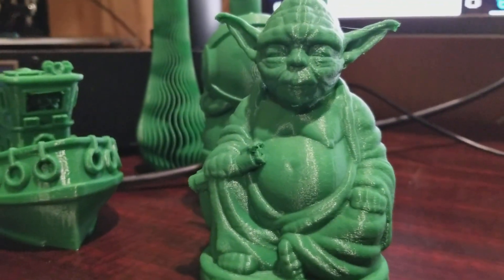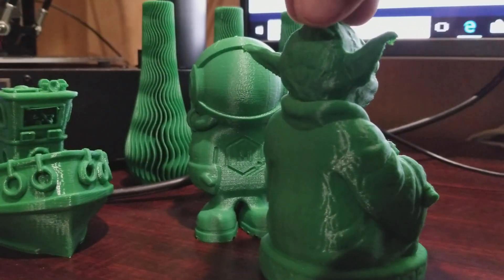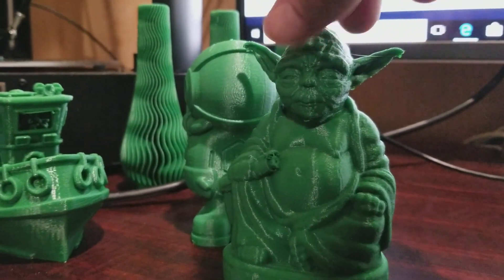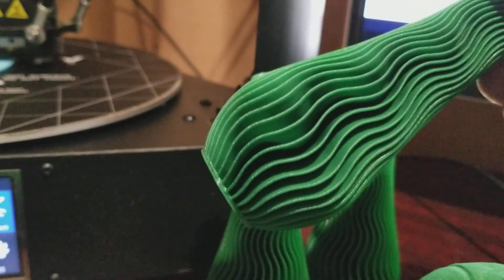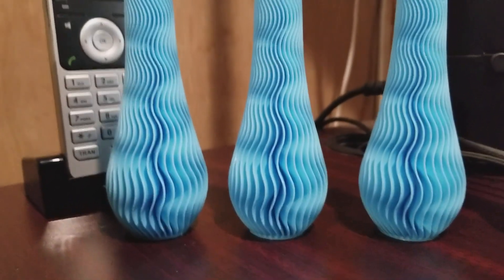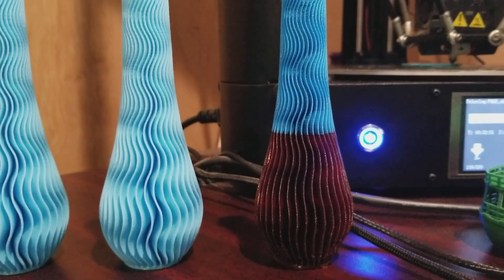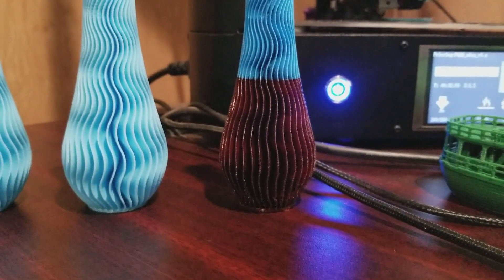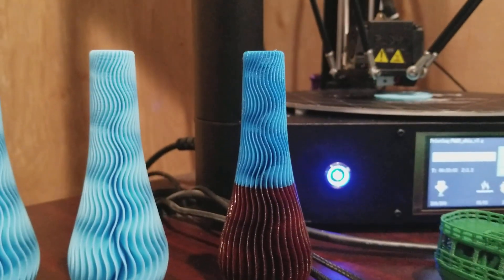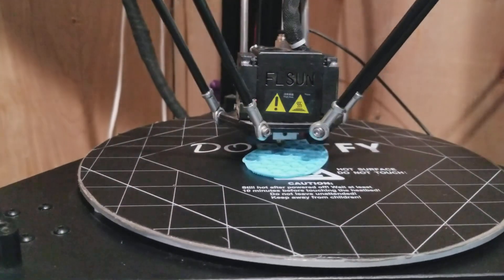Buddha Yoda came out pretty good — no stringing, one or two little odd blobs here or there, but it's got a nice little shine to it. Pretty nice; I'm pretty happy with how that came out. The green vases in the back are the included test print. The green is a Tesla filaments green, as is the blue. This one right here is Smart Materials 3D Smart Fill Flex PLA — both colors — a sample I got. I started with the bottom one, which looked kind of goldish, like a copper color, and finished it with the blue.